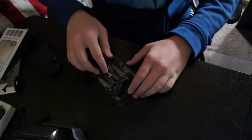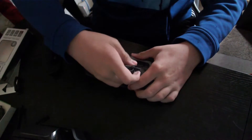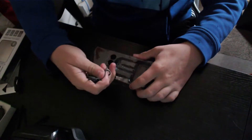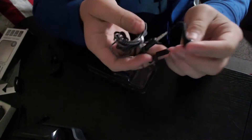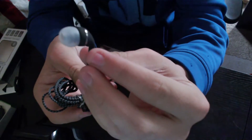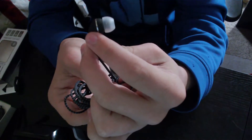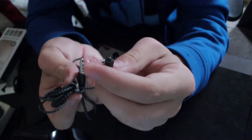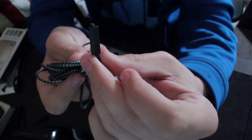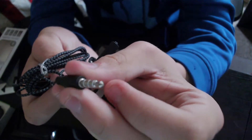Here are the earbuds — here's what one of them looks like. They come with clear ear tips. They're black with a silver ring around them. Here is the inline microphone, and here's the plug that you plug into your phone or device.